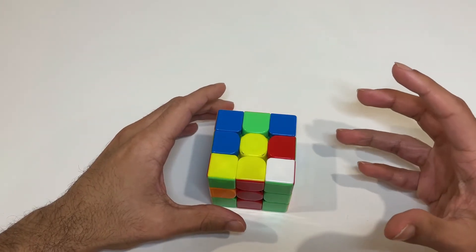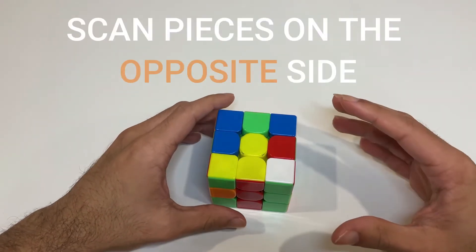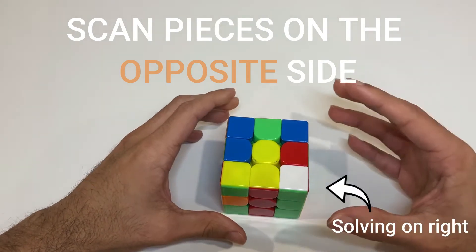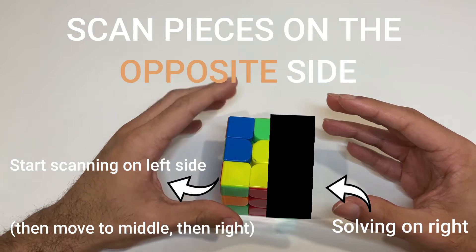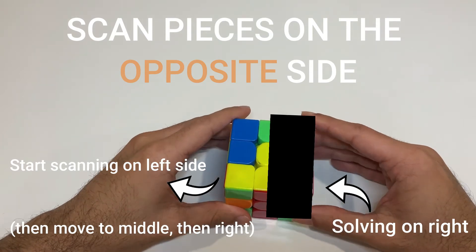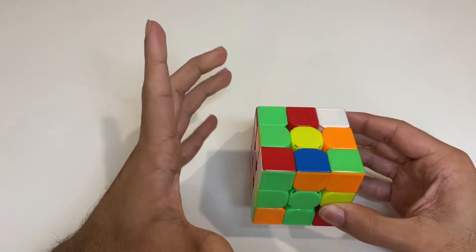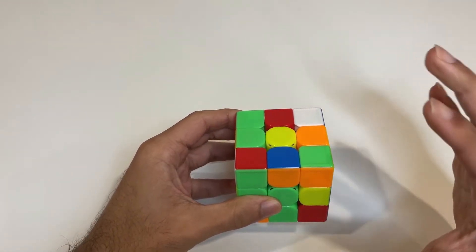If that's still not breaking your habit, in addition to tilting the cube upward you can start scanning pieces on the side opposite to the one you're solving. So if I'm solving on the right-hand side, I can start looking for corner pieces on the left-hand side. These are the tips I discovered during my own practice, and when having this mentality I saw rapid and effective improvements in my look ahead.